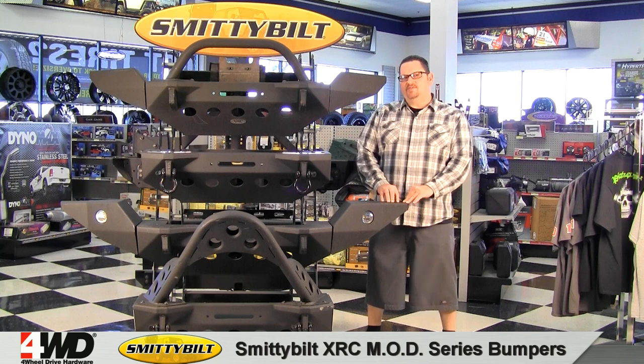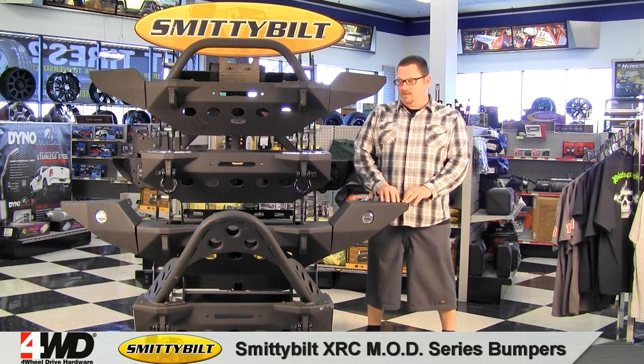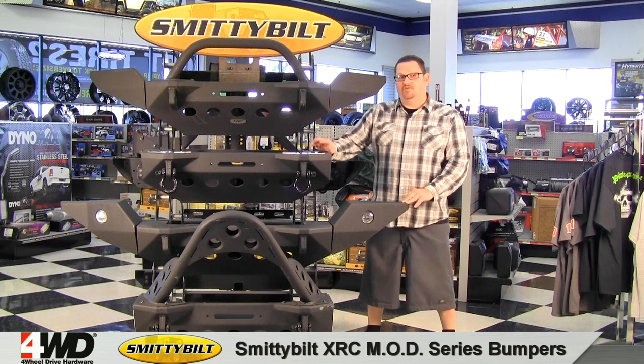Hi, Cole here. Today I want to show you Smittybilt's XRC MOD series front bumper system for the Jeep JK Wrangler. This is a modular bumper system that you can tailor to meet your off-road driving needs.